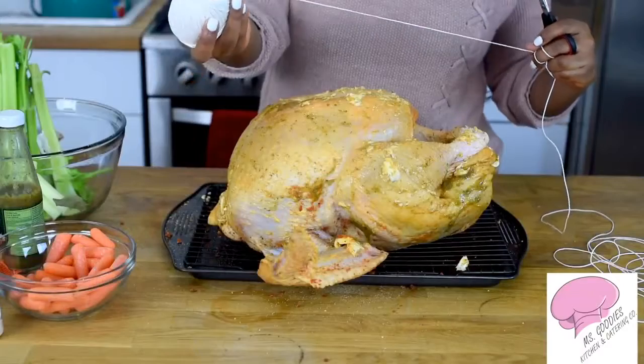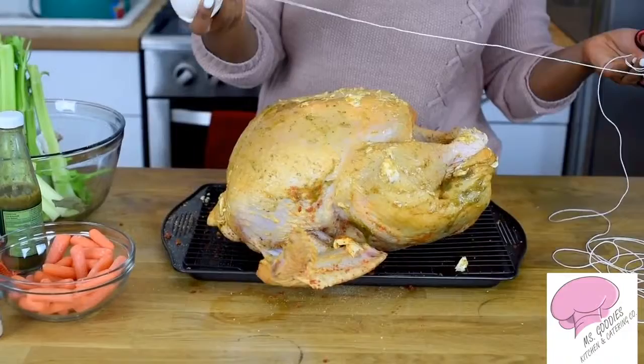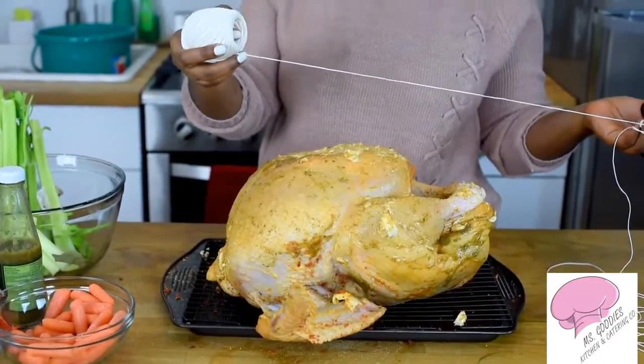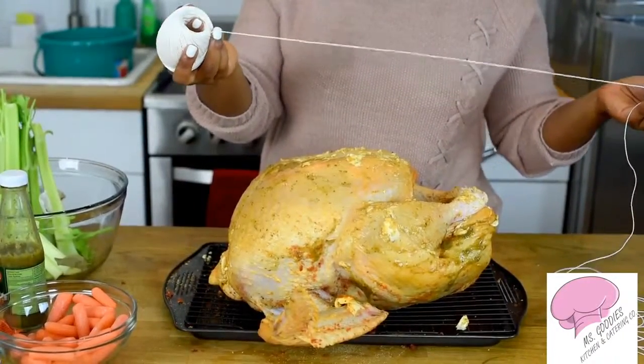So I'm using butcher twine. I got this from Michael's, but you guys can go to your meat market and see if they have it, or you can get it from a dollar store. If you can't find it there, I'll leave a link below so you guys can get it online.